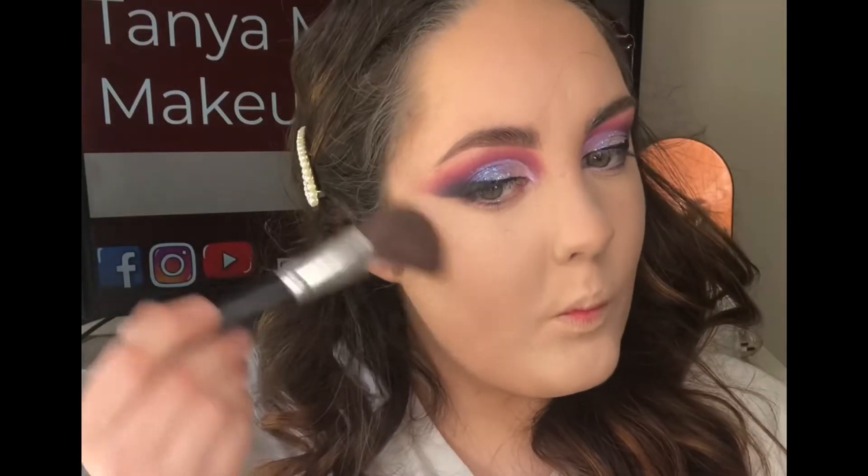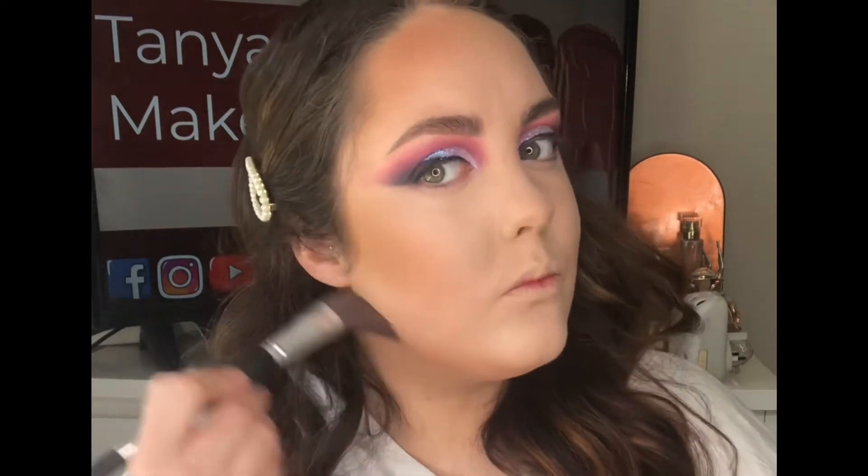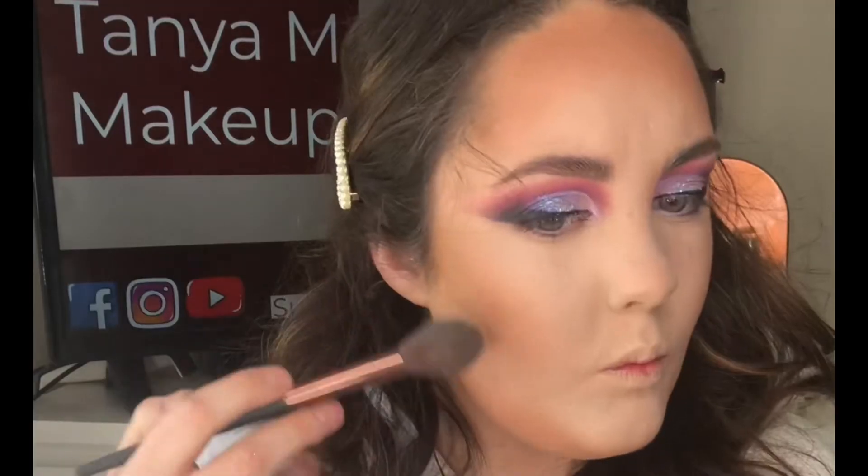I'm taking my favorite bronzer, the Be Bold Contour Kit, applying this on my cheekbones, forehead, and under my chin. It does look a bit patchy but I continue to persist and blend out and it will look seamless. I'm now taking the contour shade from this palette and using it underneath my cheekbones to sharpen them and shape my face. I'm also taking this underneath my chin to disguise my double chin.